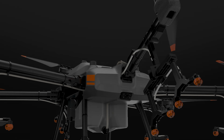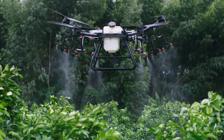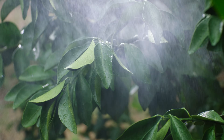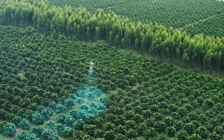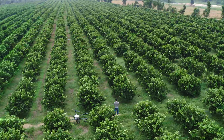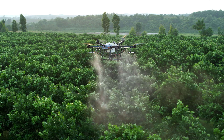The Agras T30 transforms into orchard configuration. The angle of the arms is optimized for fruit-bearing trees. In this controlled spray direction, pesticides can travel down along the branches, providing an even distribution. With assistance from the DJI Phantom 4 RTK, operators can manage a 3D digital map of the orchard and plan a precise flight path. Wave goodbye to ineffective tree spraying.